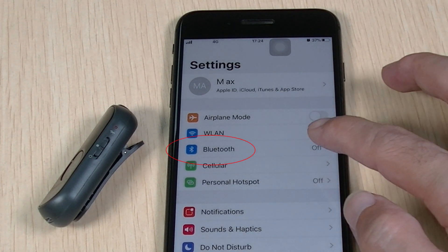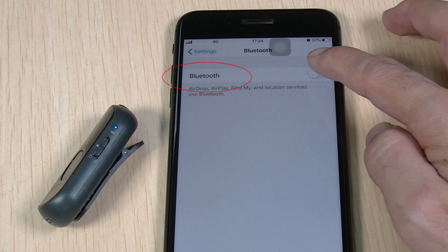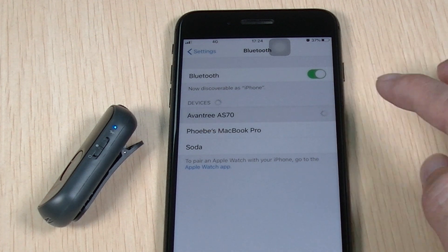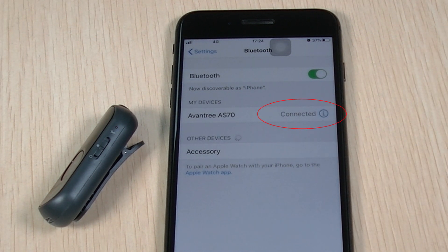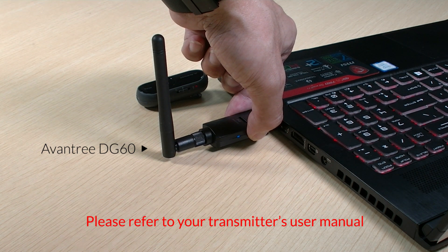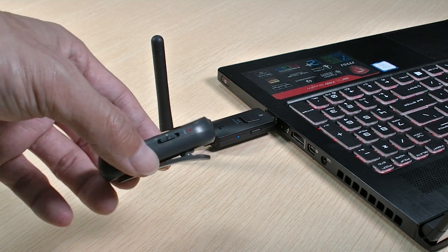If you're using a mobile device, please activate Bluetooth, then search and select Avantri AS70 to connect. If you're using a Bluetooth transmitter, please enter your transmitter into pairing mode as well.